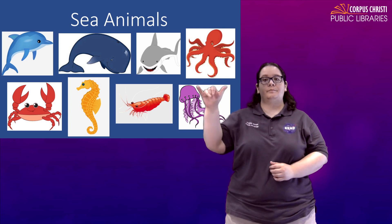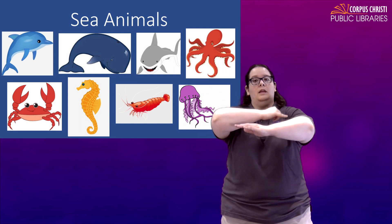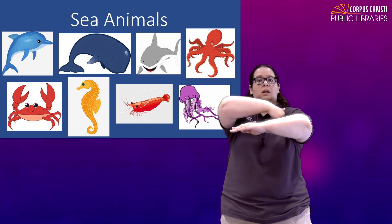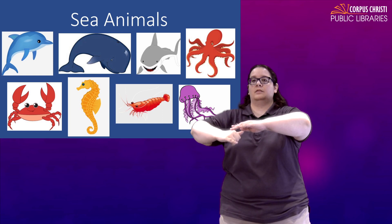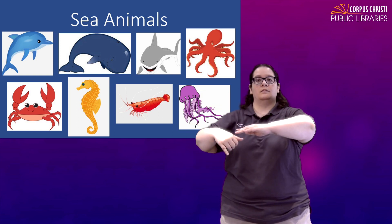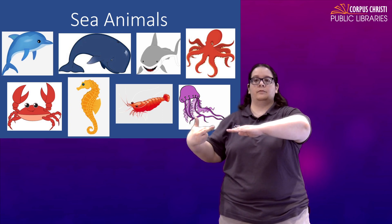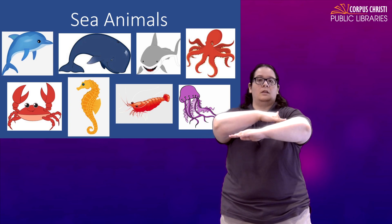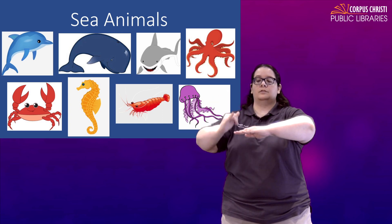For whale, you are going to make a Y like the tail of the whale, and then we have our surface of the ocean. The whale is going to go just up and down — you see that tail moving it through the water. Whale. You'll notice it moves in the opposite direction of dolphin: for dolphin we went from fingertip in, and for whale we're going from our elbow out. Whale.